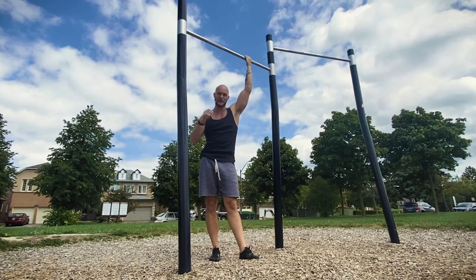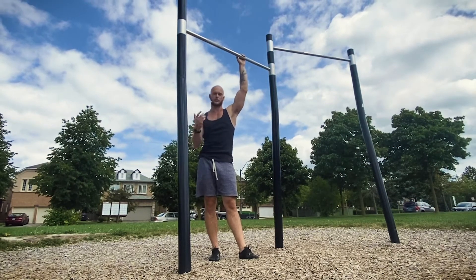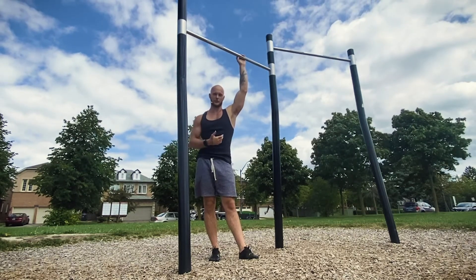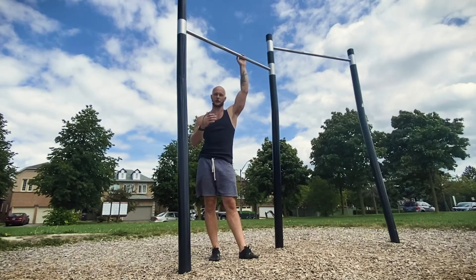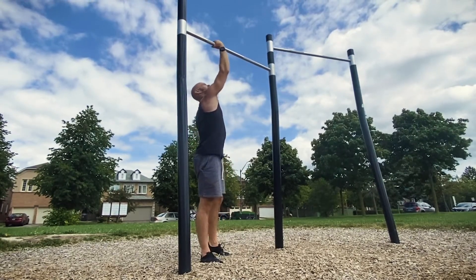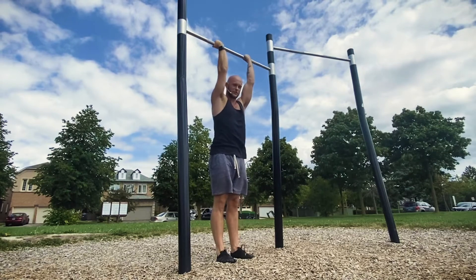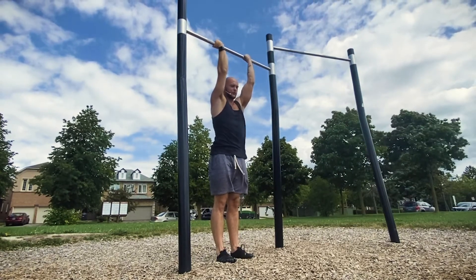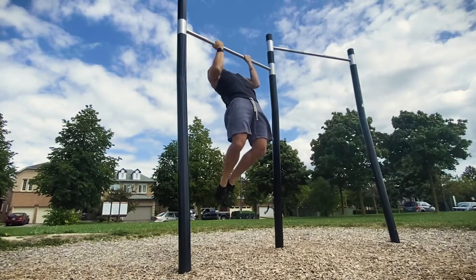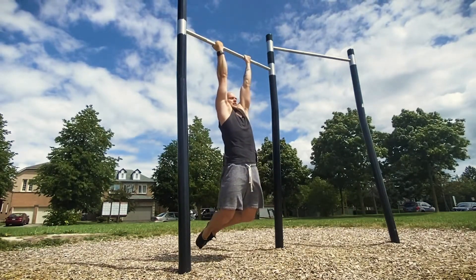You want these repetitions to last between six and eight seconds ideally. If you can't get at least a five-second rep all the way down, you'll want to regress and focus on exercises like body rows or scapular rows. Scapula pull-ups are also really crucial here. Let me show you the timing: jump to the top, chin over, and on the way down — one, two, three, four, five, six, seven, eight.